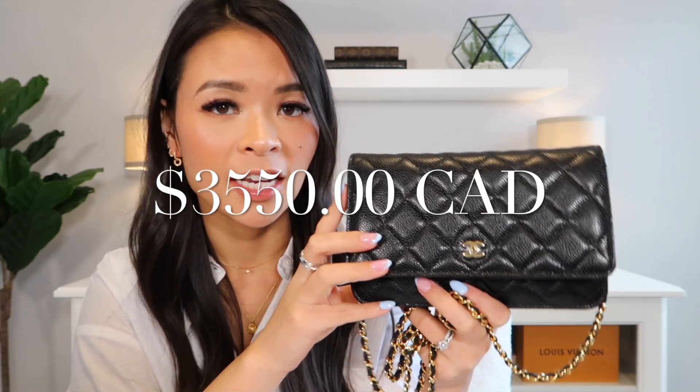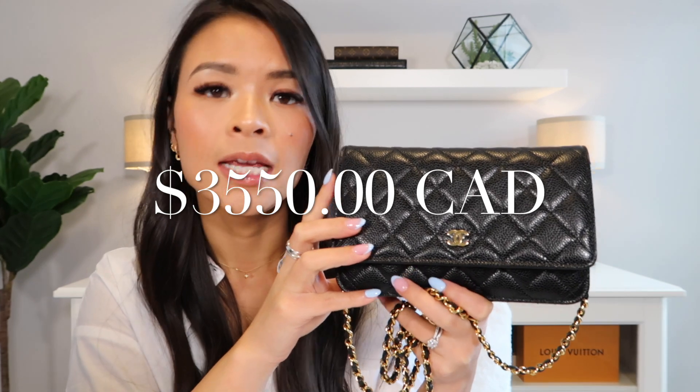This bag is priced at $3,550 Canadian dollars plus taxes. It has gone up about $500 since the last price increase for the exact same product, which is really unfortunate for people who are trying to save up and get one. But the price just keeps jumping higher and higher.